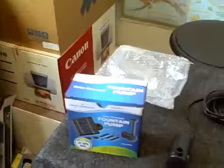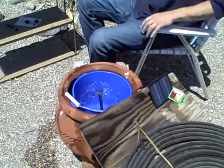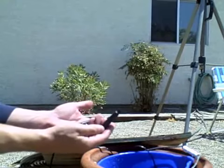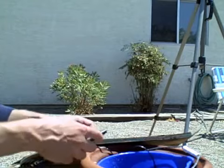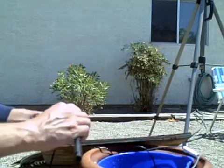This just comes apart in sections, so depending on how deep the water is you just connect these together. I got about a foot of water in there — well, I had a foot of water in there, now it's probably six to eight inches. It's getting the solar panel all wet.